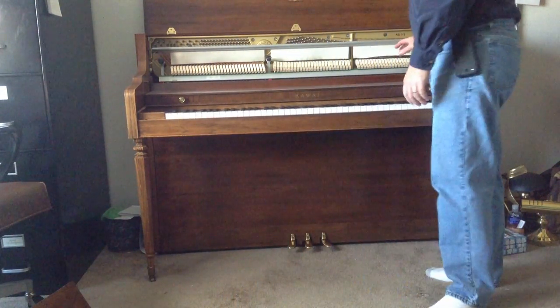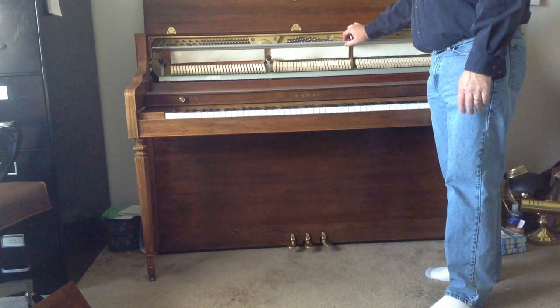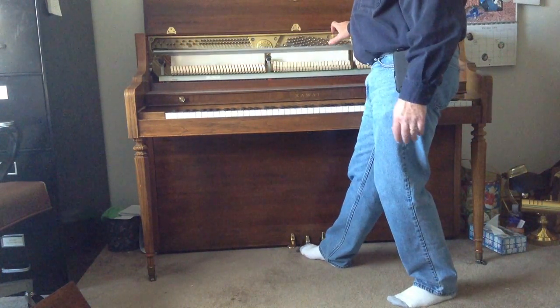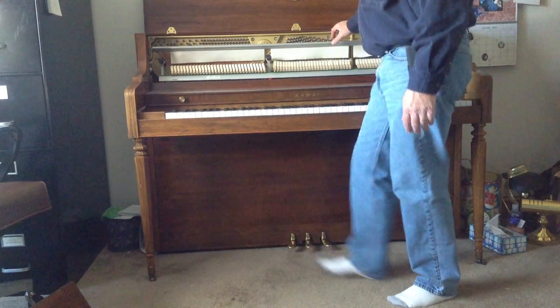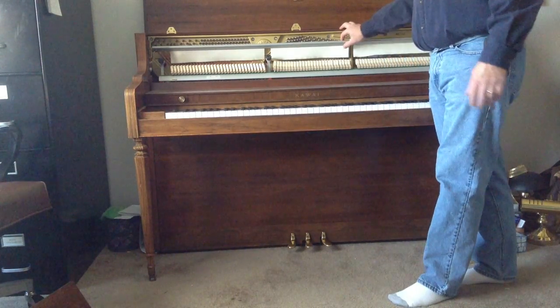As you can see, some pianos have a muffler rail felt, usually controlled by the middle pedal if the piano has one. If you're going to tune or do most any maintenance, you're going to want to remove that.